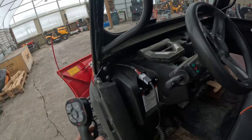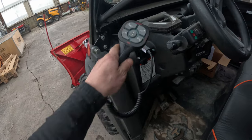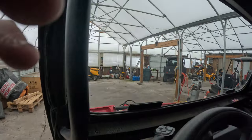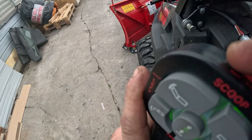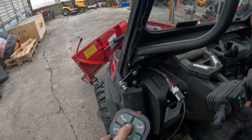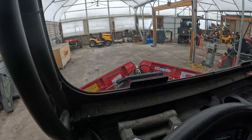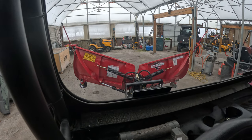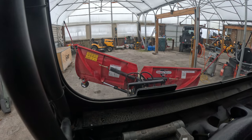Controls are on the inside — we have this one mounted over here — and you've got the standard Boss controller. Let's show you some quick operation. Key switch on, turn your controller on. So that's in full V, all the way up. Then you can scoop, angle one way, angle the other way, scoop, straight.